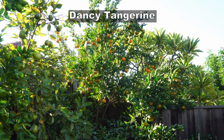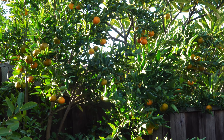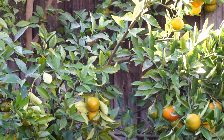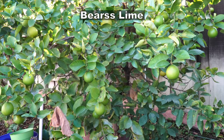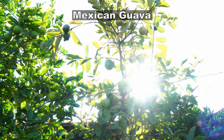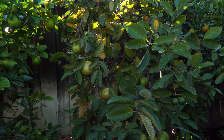Now let's look at the Dancy tangerine tree. This is one of my favorite tangerines — great taste, very sweet, not seedless though, but it's a classic tangerine variety that grows very well in your home garden and it's producing a lot of fruit. This will be ready for harvesting probably by next month. We also have the Bears or Persian lime tree, which produces fruit around the year. The Mexican guava tree is also growing very well and loaded with guavas.